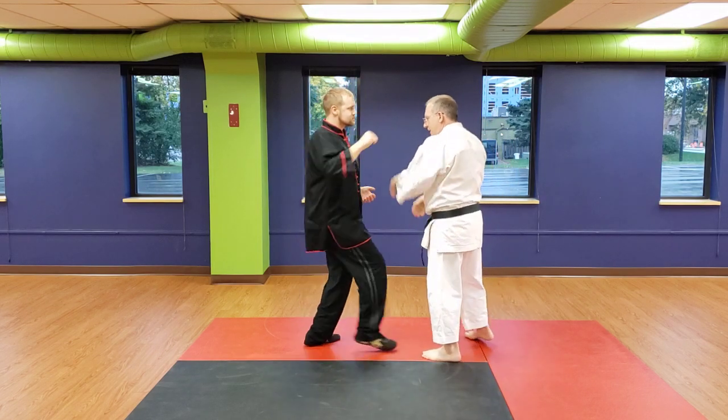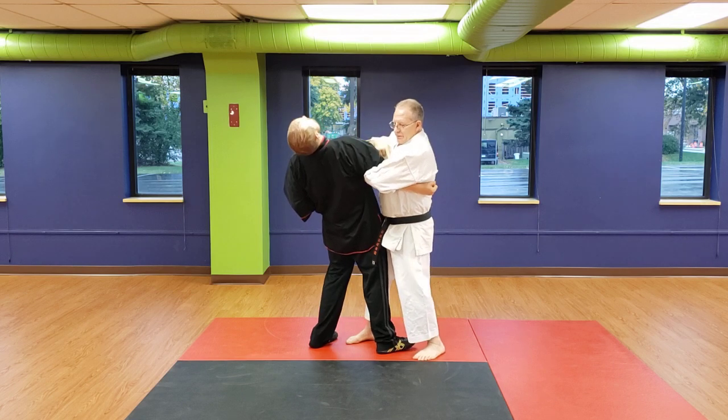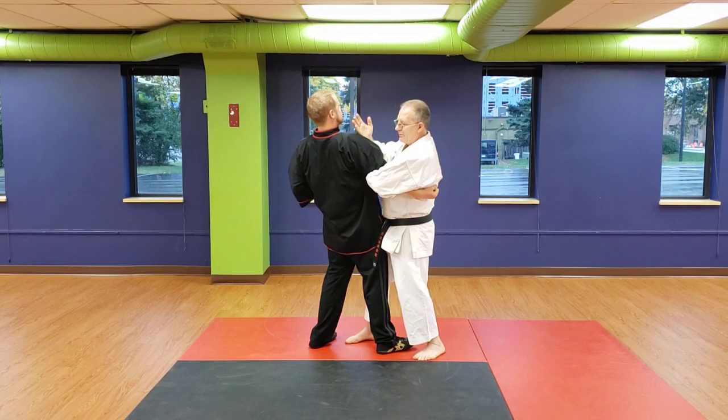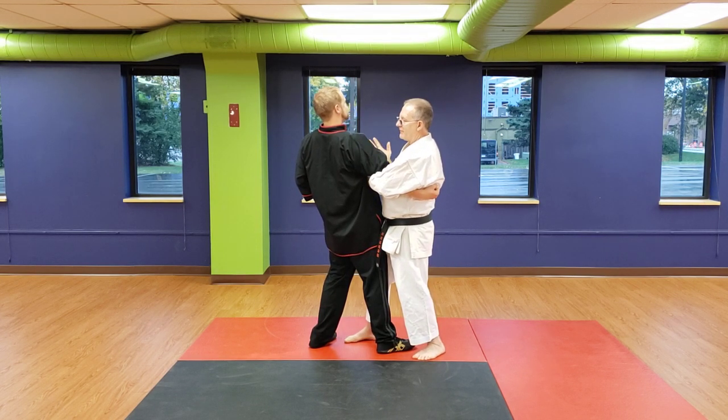This is my flinch to fix my arm up. This is driving in, stepping back. This traps his arm. My shoulder is down. My other hand is lifting, so this will isolate his shoulder.